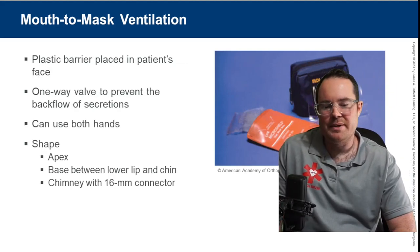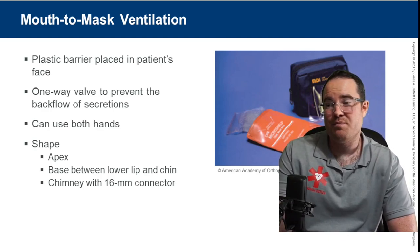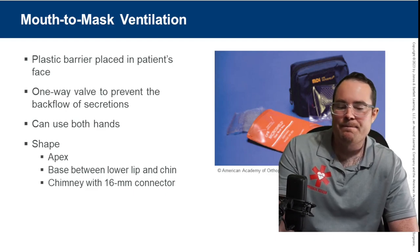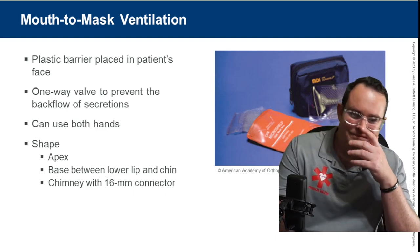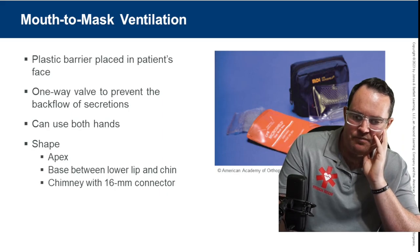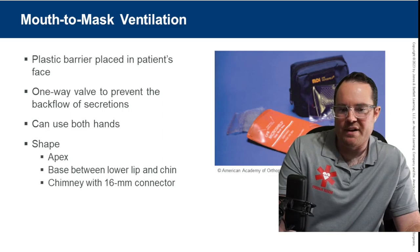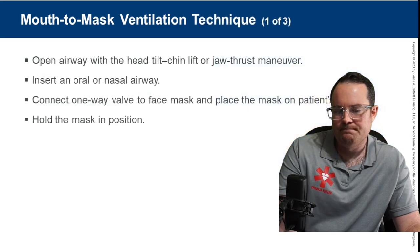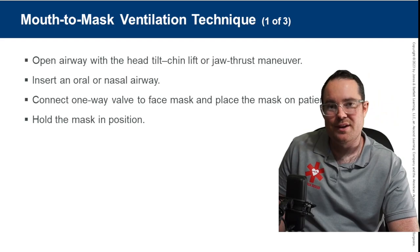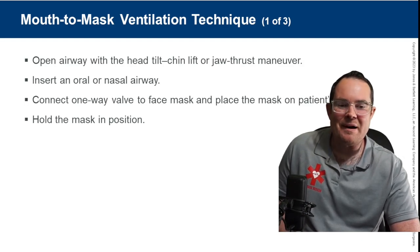Mouth to mask is not very common in EMS — you'd probably use it if your BVM was lost or malfunctioned. A plastic barrier is placed on the patient's face with a one-way valve to prevent backflow of secretions. In the outside atmosphere, there's about 21% oxygen, but when you exhale you're providing only about half that.